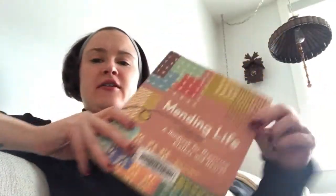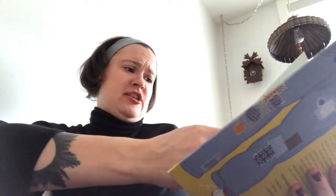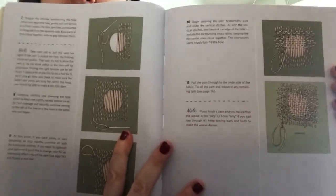I kind of already knew how to darn, but then I also got this book, 'Mending Life,' and it is very good. It has all of the basics and then it talks about how mending is important, why it's important to keep up as a hobby and a tradition, and there are also very good illustrations.